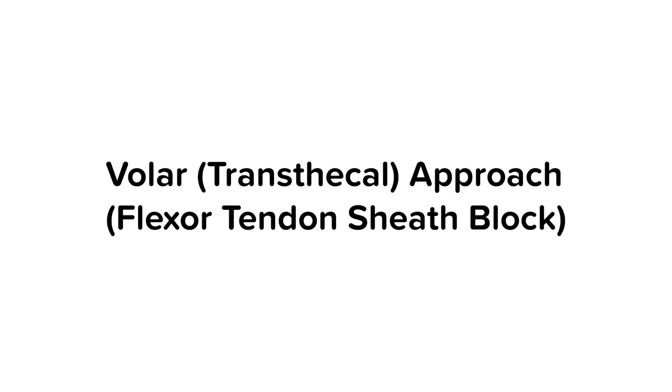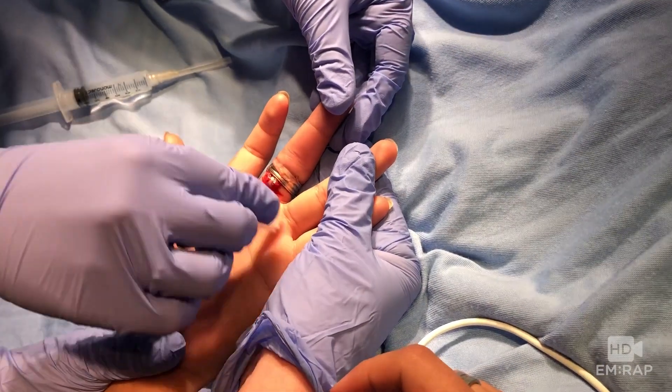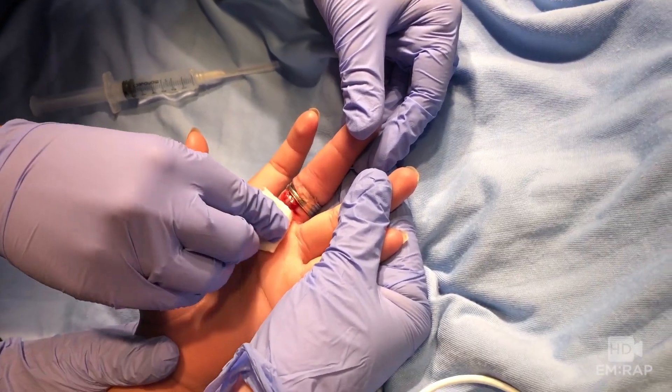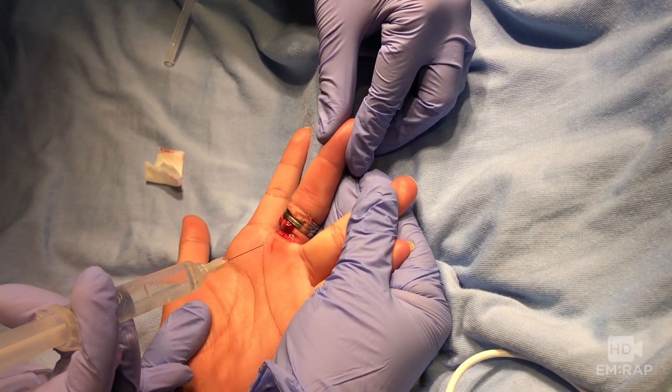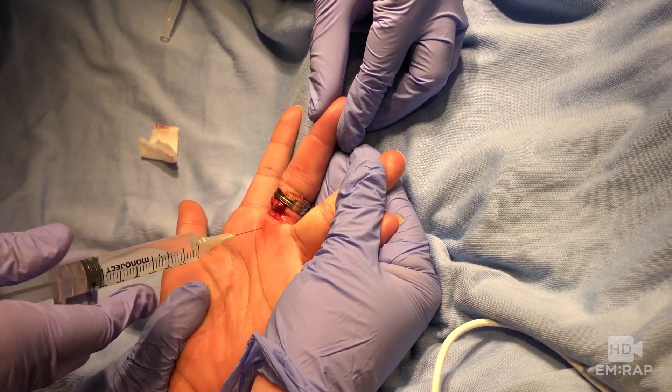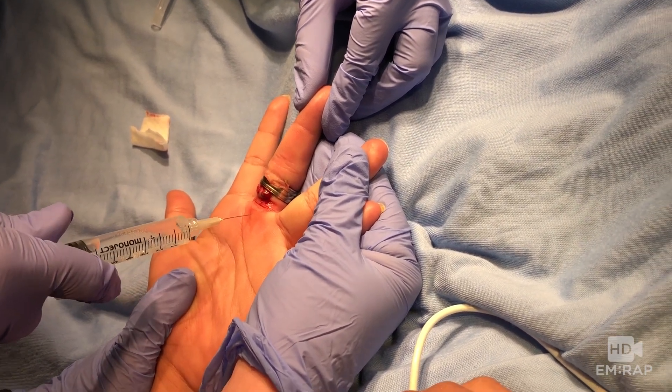The volar approach is also called a transthecal block or flexor tendon sheath block, since the anesthetic is injected into and spreads along the flexor tendon sheath. With the patient's hand resting palm up, insert the needle at the midpoint of the crease where the finger meets the palm, or just proximal to this over the metacarpal head.